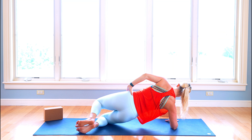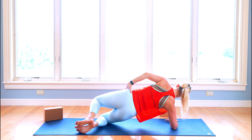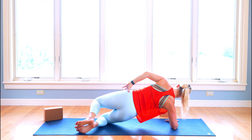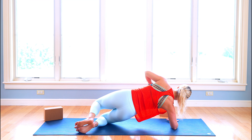10, 9, 8, 7 — lower abdominals with that exhale — 6, 5, press the heels, drive the knee, 4, 3, 2, last one. Awesome work.